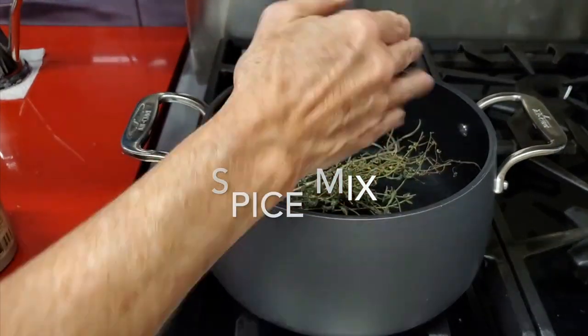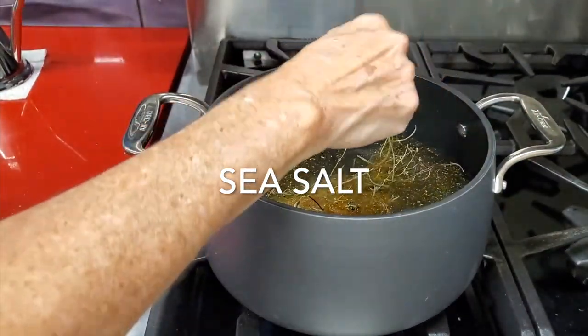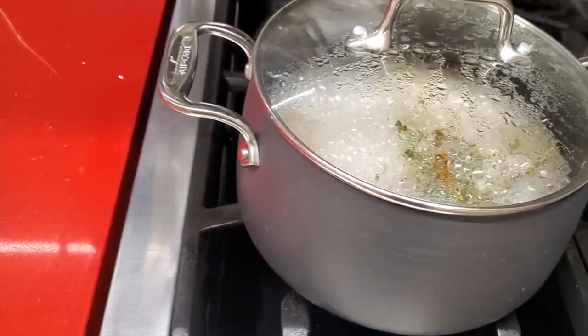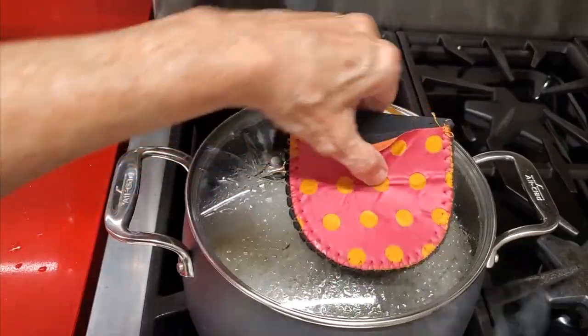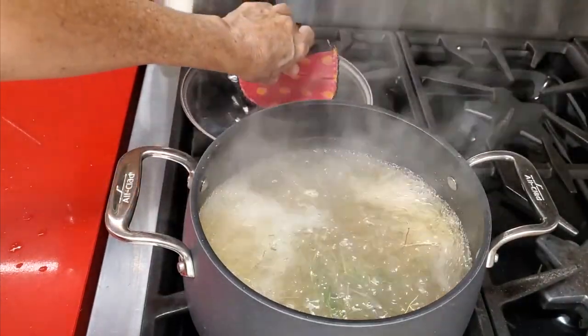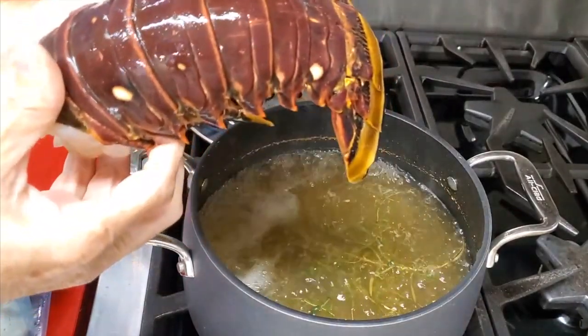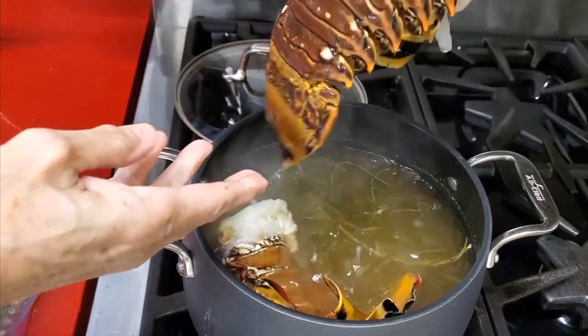The first thing we're gonna do is take a pot of water and add some dry thyme, some of Chef Pachi's seasoning for seafood — or you can use Old Bay — and a lot of salt. We are trying to imitate the sea salt from where we got the lobsters.